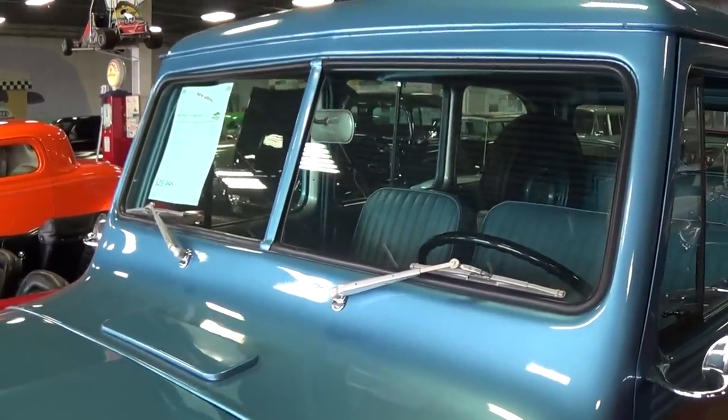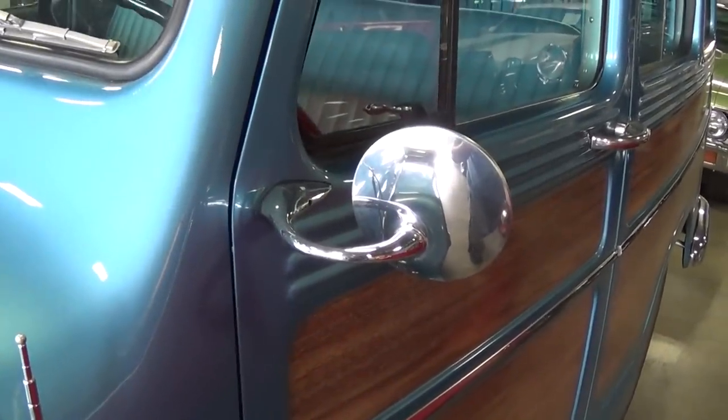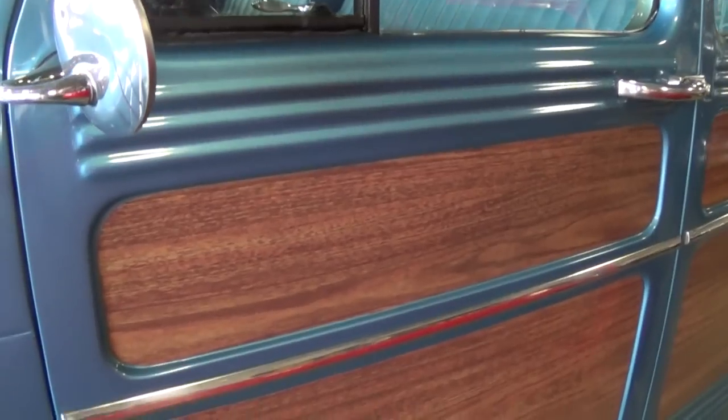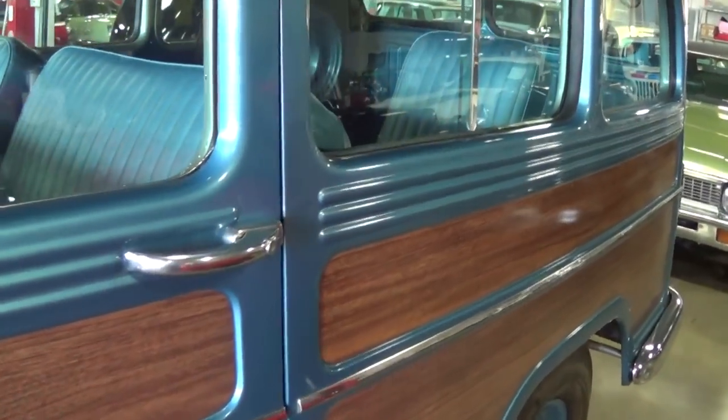Of course these had the split windshields. It has a nice set of chrome mirrors on there, and they've added this simulated wood trim on the door panels — that kind of sets it off nicely.